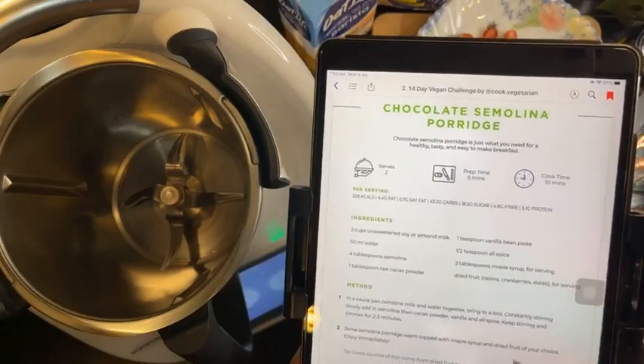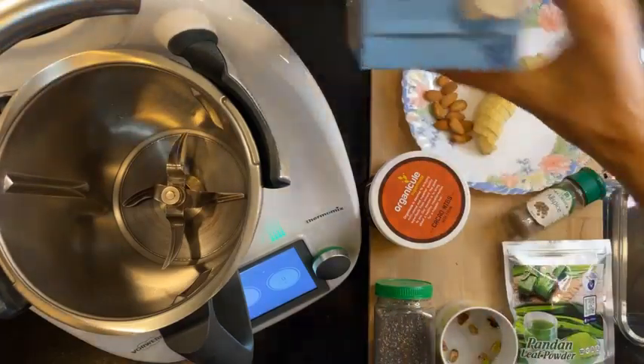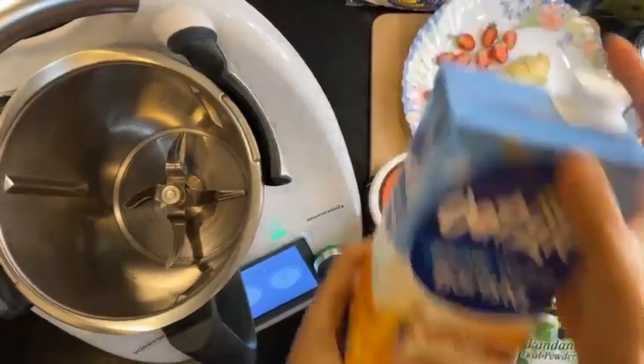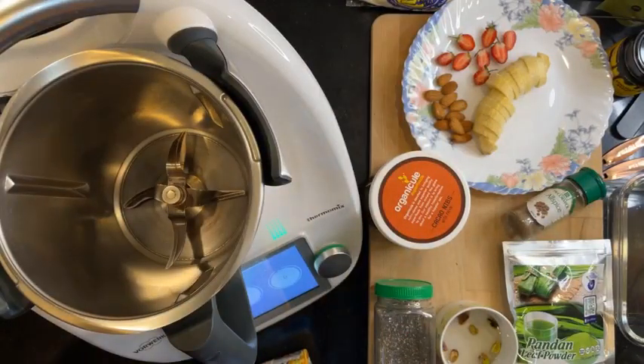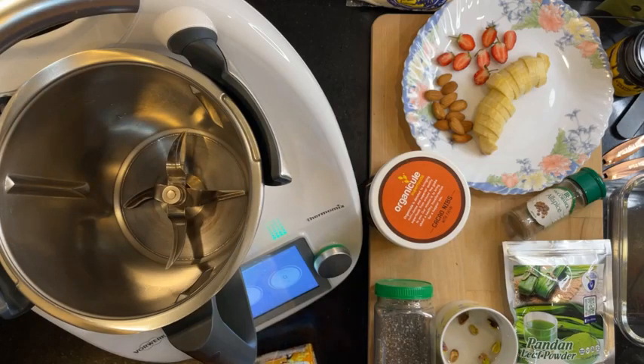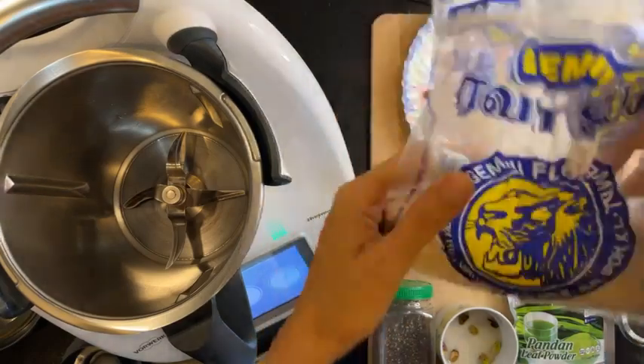We need two cups of unsweetened soy or almond milk. I'm going to be using oat milk just because I have this and it was given to me during the veg fest — Mr. Jazz Gattaris won it spinning the wheel. And then 50 ml water. I forgot to bring the water in. And then four tablespoons of semolina.